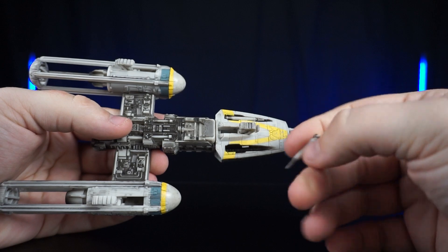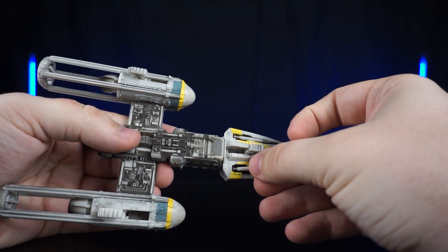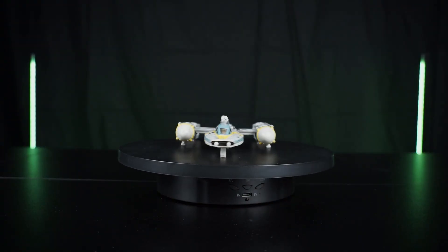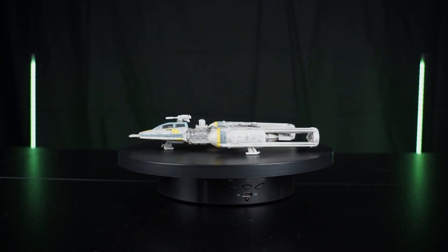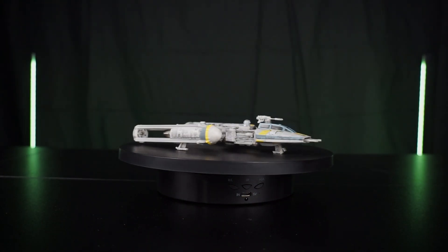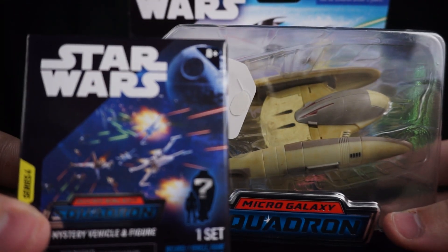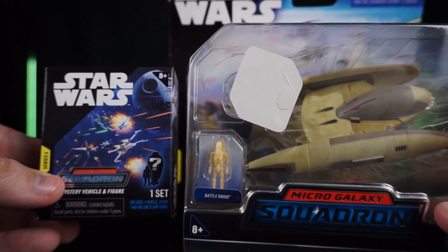I absolutely love this — this is probably one of my favorite Micro Galaxy Squadrons ships, just due to the weathering and the detail. It's awesome. Stay tuned for the next review where I review the new Vulture Droid, and I also got a mystery pack with that. Tell me what you guys think below and we'll see you in the next one.